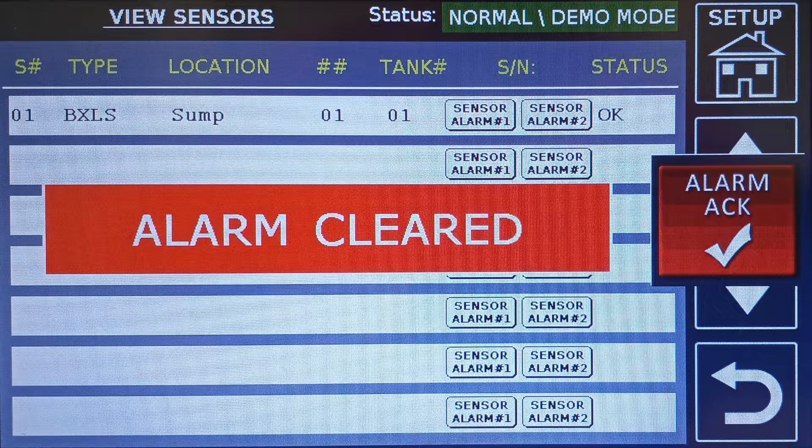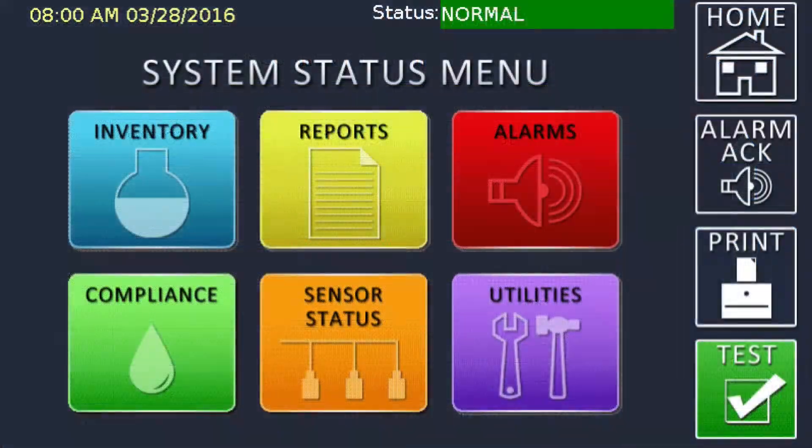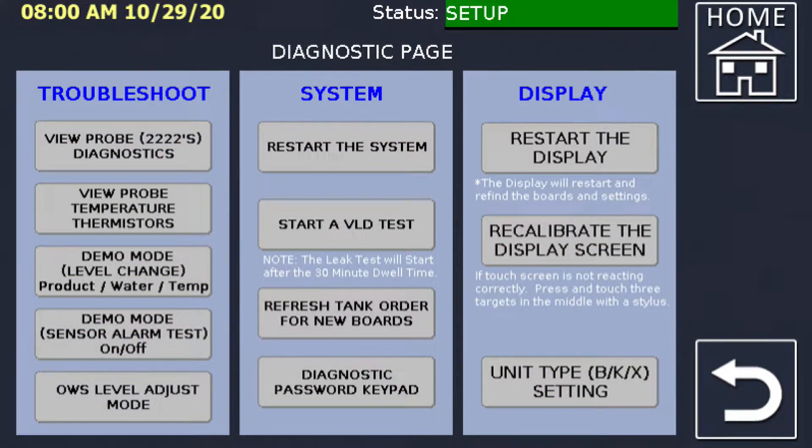If the alarm acknowledge button is pressed at this time, you are directed to the active alarm screen, but the alarm data may have already reset. If the alarm acknowledge button is pressed before the alarm cleared message is displayed, the controller will switch to the active alarm screen showing the alarm information. Press the home and/or menu buttons to get back to the system status menu. If you need to do additional sensor testing, press the sensor status button and then the view all sensors button. Repeat the test process as previously noted. If you are done testing, return to the diagnostics screen and press the sensor alarm test button to turn off demo mode.